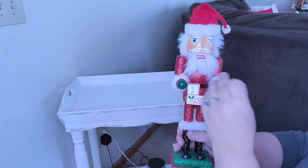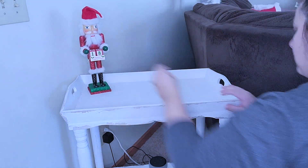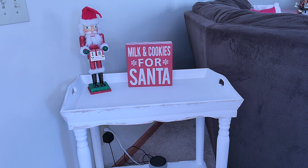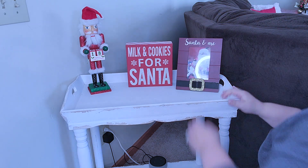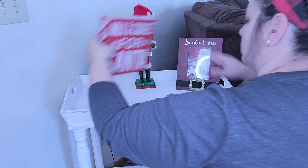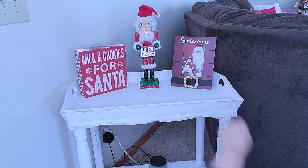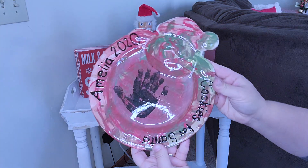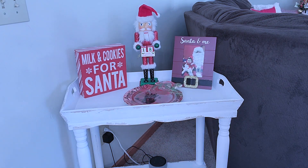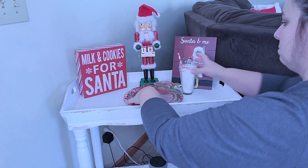Now we're going to move on to this little stand that I have behind the couch, and this is all about Santa. So we have to go in with a Santa nutcracker that's a countdown, and then of course milk and cookies. Look at this little photo frame — I love it. I actually did switch that out because from the time of recording this to now, the girls did see Santa this year so I actually updated that picture. Then we have the plate — Amelia made this a few years ago in 2020 for Santa, but the girls did go this year and make a new one with both their handprints that we'll use going forward.